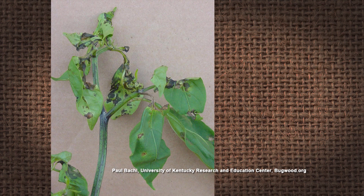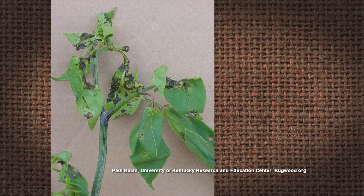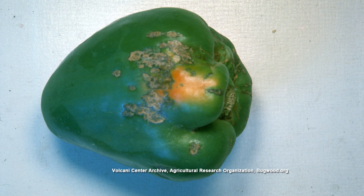Bacterial leaf spot is a problem. It can be spread by seed, so it often comes in on a transplant that we buy. But the great thing about resistance is that we can reduce the productivity loss we'll see off those peppers if they happen to be infected. Alliance and Red Knight are good options for peppers that have resistance to bacterial leaf spot — those will be green and mature to red. Makate is a nice yellow bell that also has good leaf spot resistance.